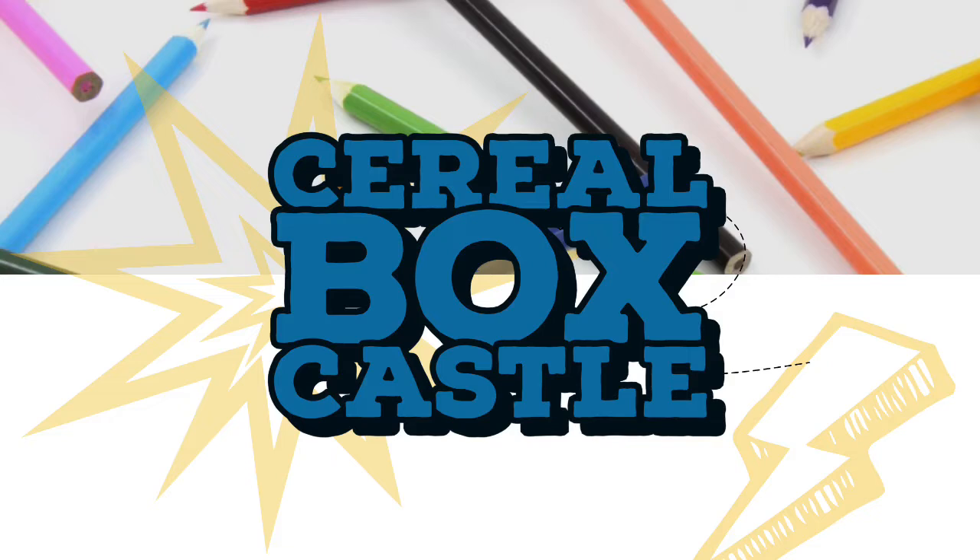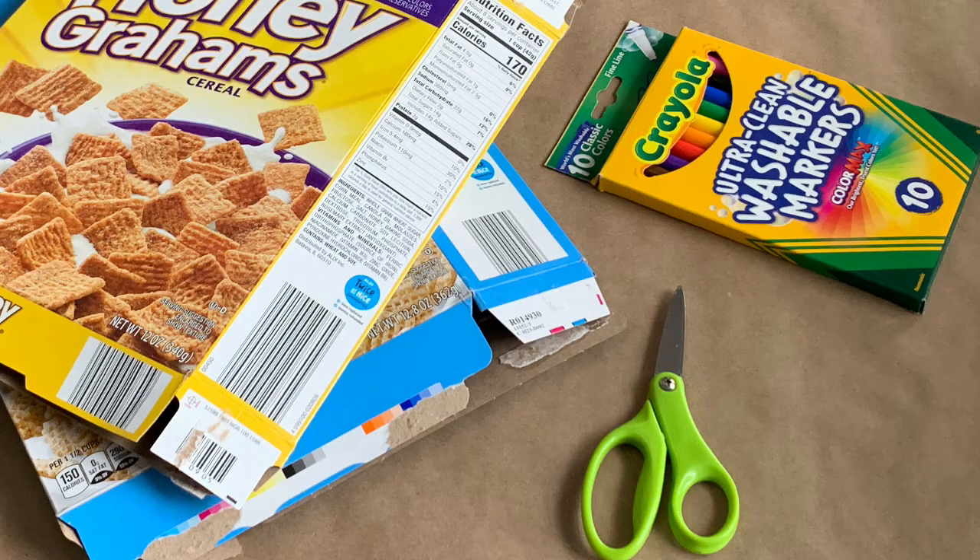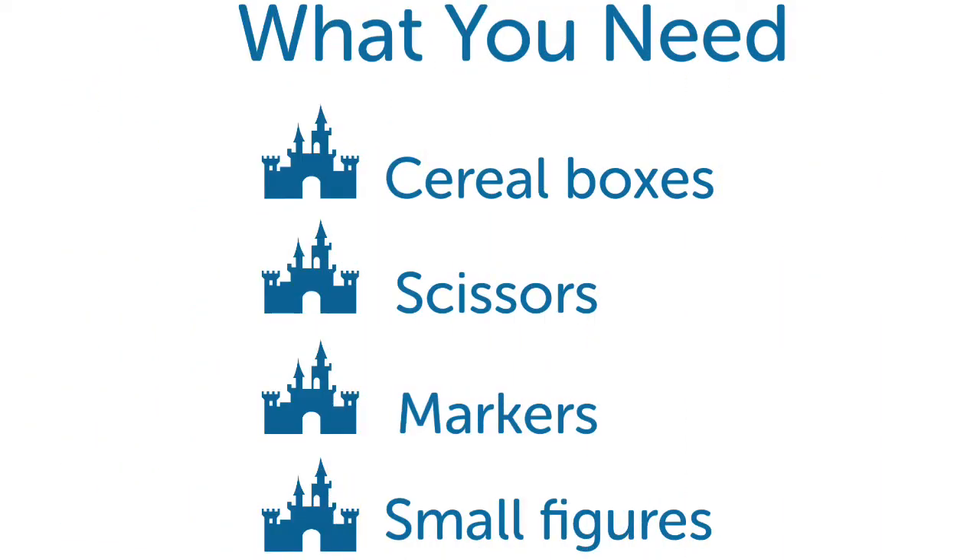Cereal Box Castle. What you need: cereal boxes, scissors, markers, and small figurines.